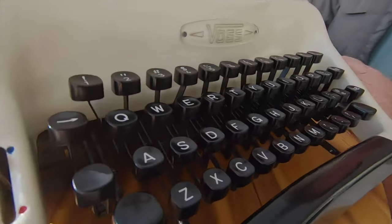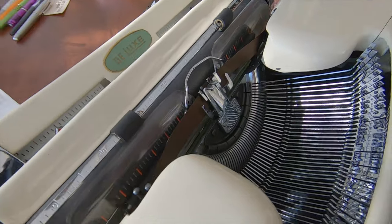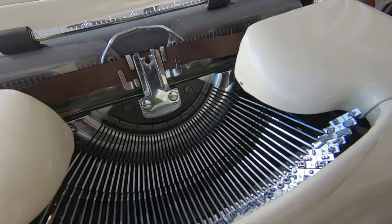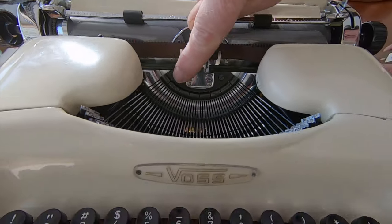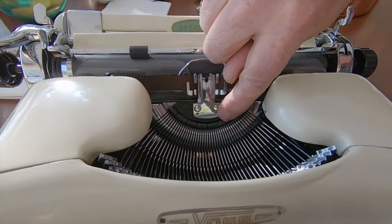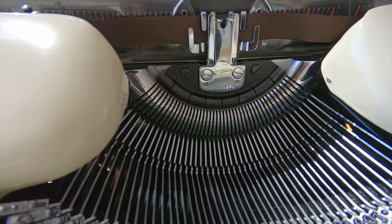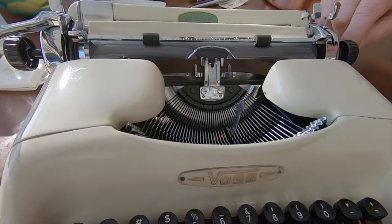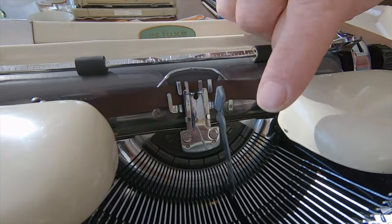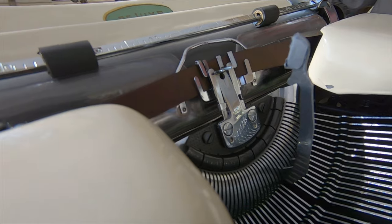High-quality manufacturing, probably as high as Olympia — maybe even higher — because the chroming on it is just incredible. As Joe's circling around and showing different aspects of the machine, you can see the quality along the segment. They have this metal piece to absorb the impact of the type bars coming up, and it's not just a wire like on some of the Japanese Brother models. It's a kind of spring steel that's its own segment — this is the metallurgy. Even though the type bars aren't chromed, they're high chrome steel rather than carbon steel. Just no rust or anything. Really high quality.